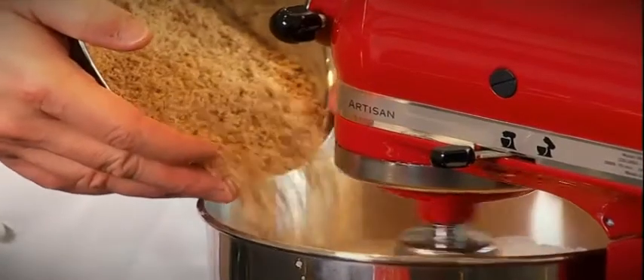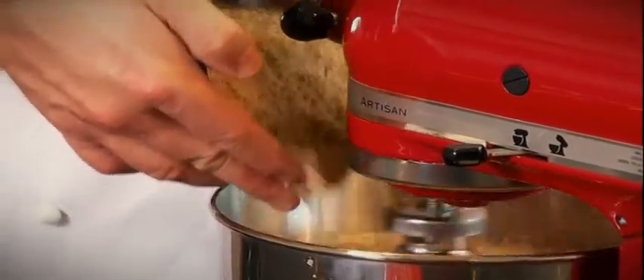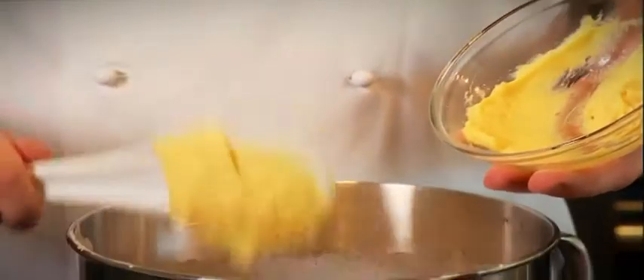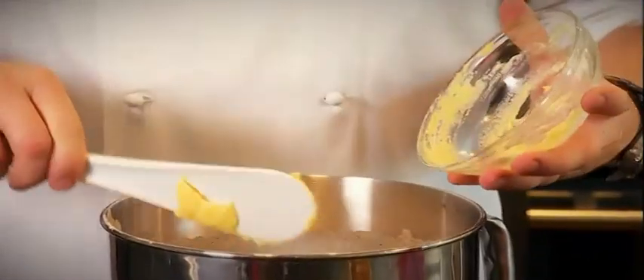Then now the roasted hazelnut meal. Then I have some orange puree. Basically you get an orange, boil it in water for 20 to 30 minutes, then you strain it, then place that into a mixer to blend everything in.